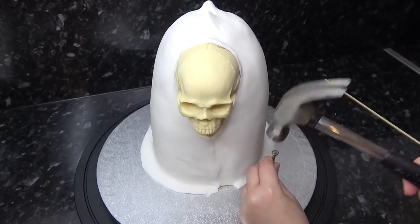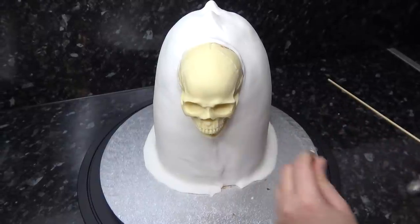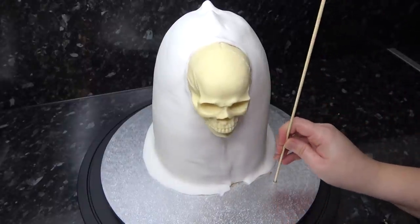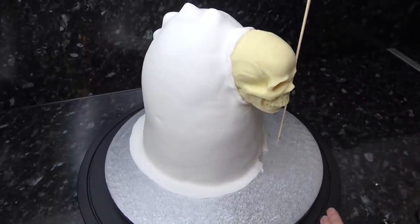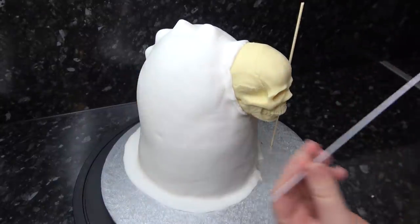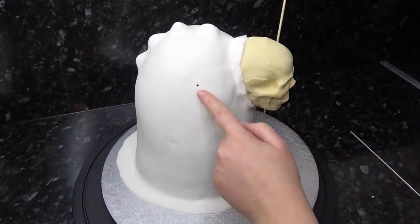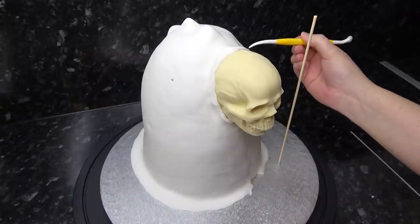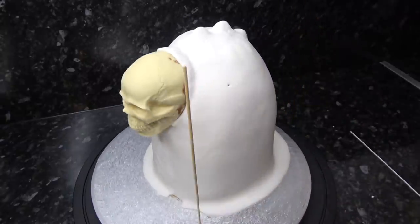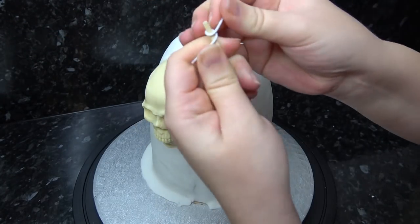To hold his wooden staff in position I'm knocking a small jeweler's screwdriver down into the drum with my hammer — this makes a snug little hole for a kebab stick to fit in. Because it's so snug it doesn't need any glue, but feel free to add some if needed. I've then got an 18-inch gauge wire to hold his arm, and I'm poking holes on either side of the cake to mark where his shoulders are going to start.